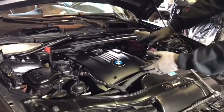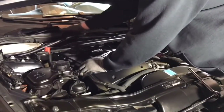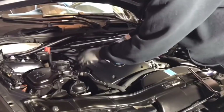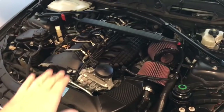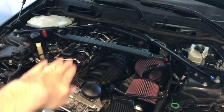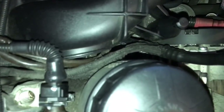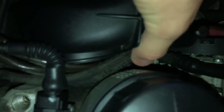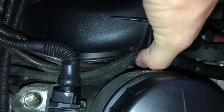Now we're ready to remove the entire engine cover. Once you get the two bolts in the back out — which are easy to get to — you're going to lift up and then out. With the cowl and cover removed, I can show you more closely why these become a problem. You can see the wear right here where it sits against the oil filter housing — it just gets hot. They come around, they come down, and that's where the deterioration happens.